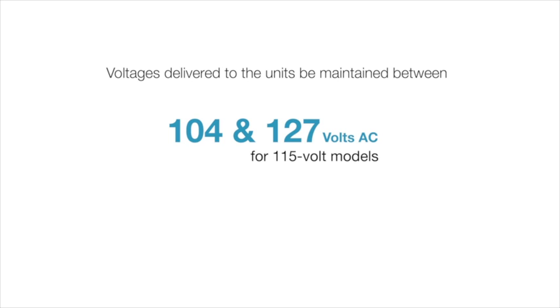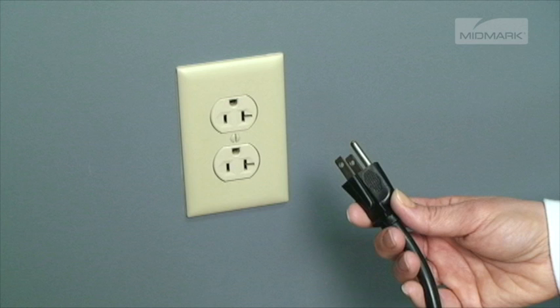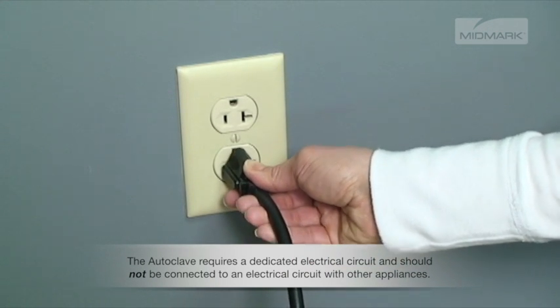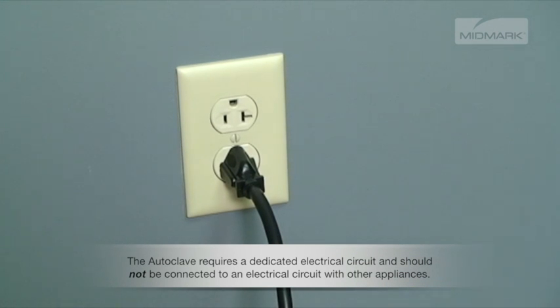It is critical that the voltages delivered to the units be maintained between 104 and 127 volts AC for 115 volt models, and between 207 and 253 volts AC for 230 volt models. In all cases, it is necessary to use a three-prong grounded circuit. In either voltage configuration, the maximum power consumption is approximately 1500 watts. The autoclave requires a dedicated electrical circuit and should not be connected to a circuit with other appliances.